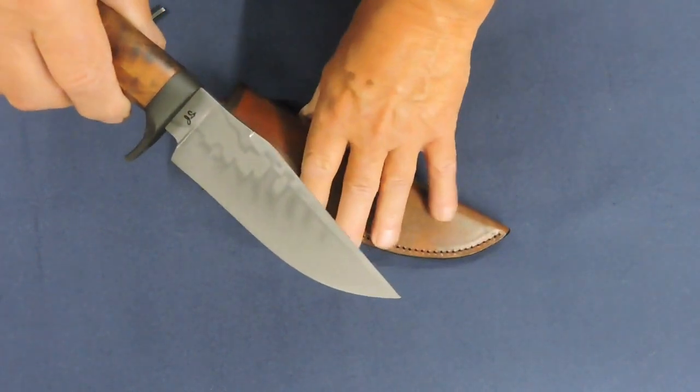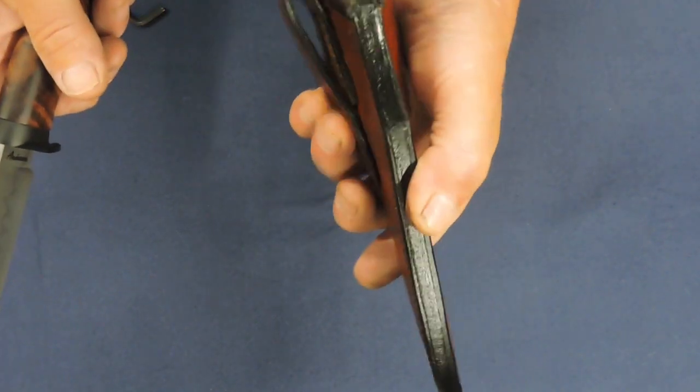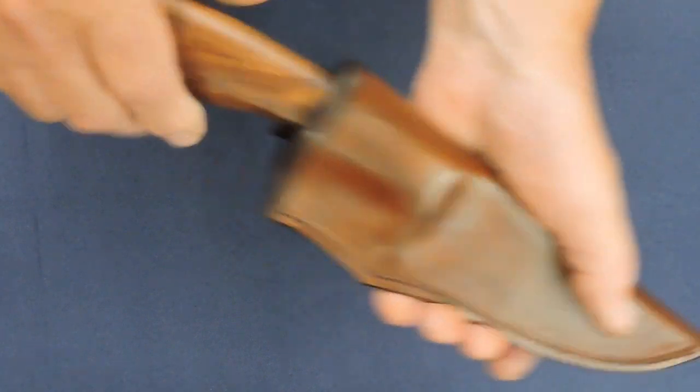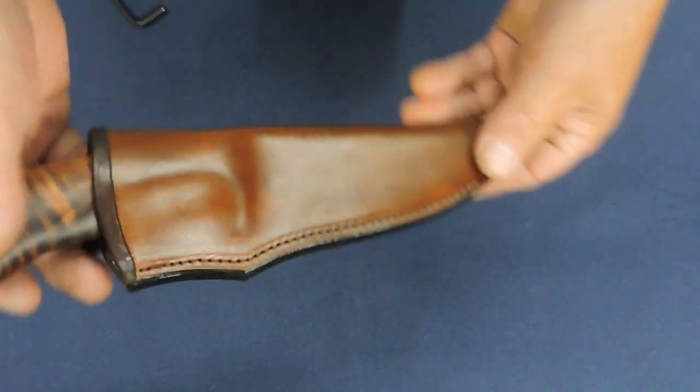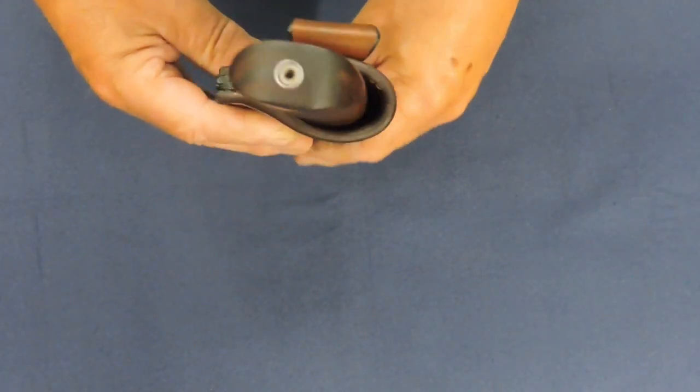I can say a couple things about this. First, I'll do the sheath. It's a deer skin lined affair — wet molded. And anyway, there's the sheath.